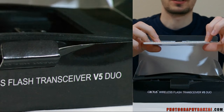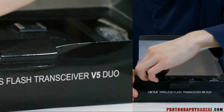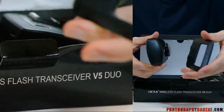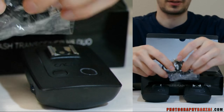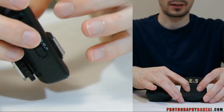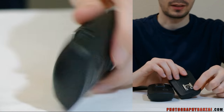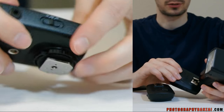The device comes with a little packet of instructions and two units — they're exactly the same. They have a mount on the bottom and come with a few cords, X-Sync I believe. On the top you've got a light and a button to test the device, channel selection — these have 16 channels — and of course a hot shoe mount where you attach your flash.